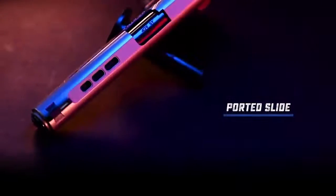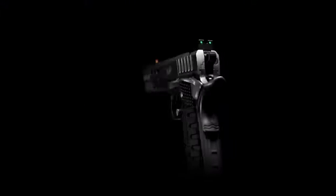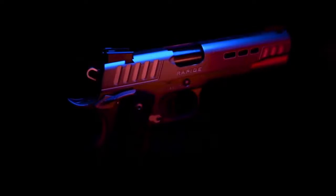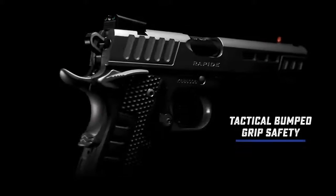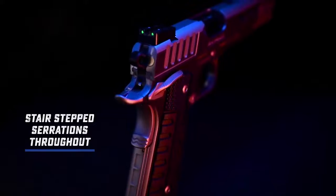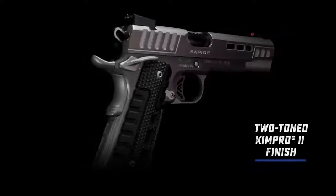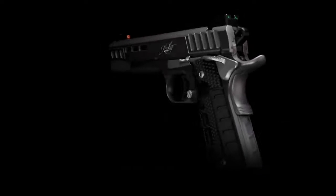The material removed from the porting allows for faster slide cycling. Ready for work in either hand, the Rapide Black Ice carries ambidextrous thumb safeties and a tactical bump grip safety, which provides extra security in ensuring it's depressed with a proper grip. Taking advantage of the stair step serrations throughout, the Rapide Black Ice wears a two-tone finish of grey and silver KimPro 2 for a durable yet beautiful level of protection.